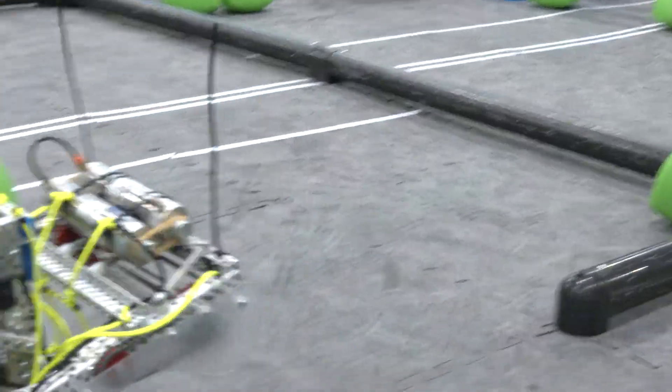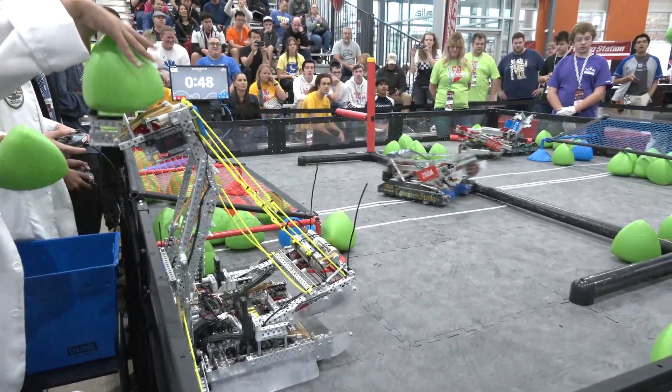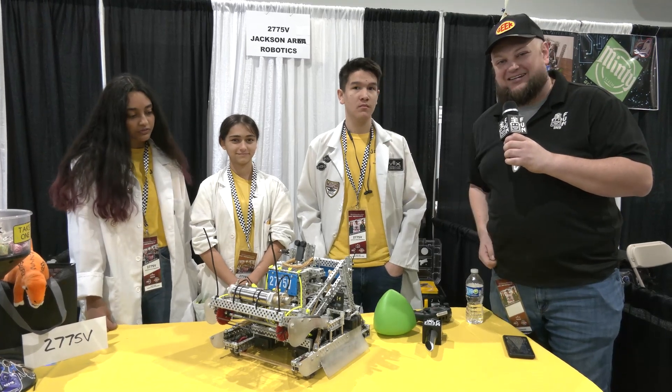We're going to do an awesome overview of this robot, which is totally new from a couple events ago and looking really good. We'll be covering their awesome lift mechanism, some cool drop downs, PID control, and more — all coming up here on Pits and Parts.